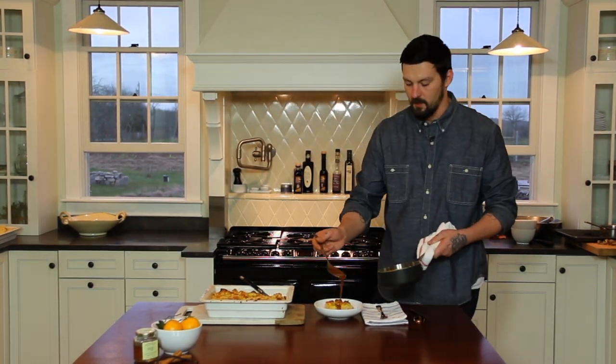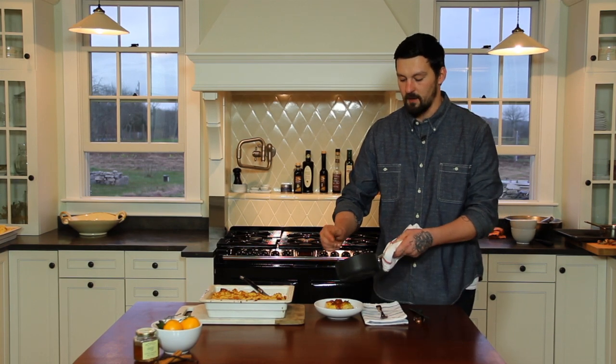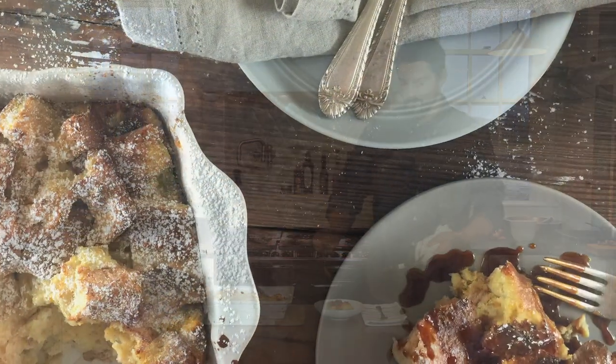As much or as little as you like — and we like a lot. You guys ready to eat? Thank you. Bye bye.